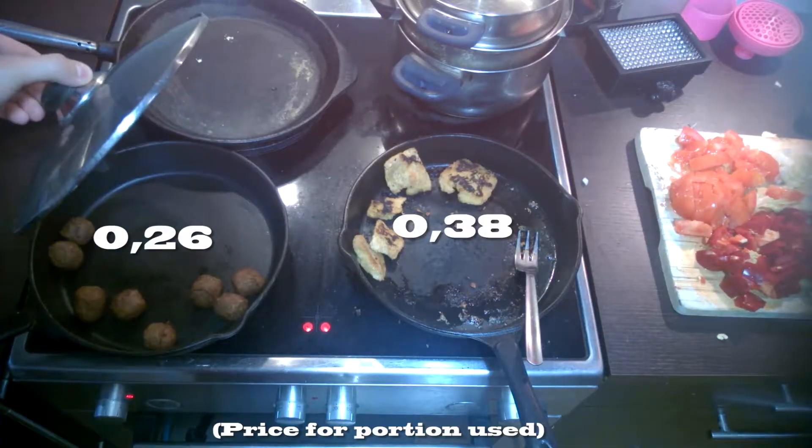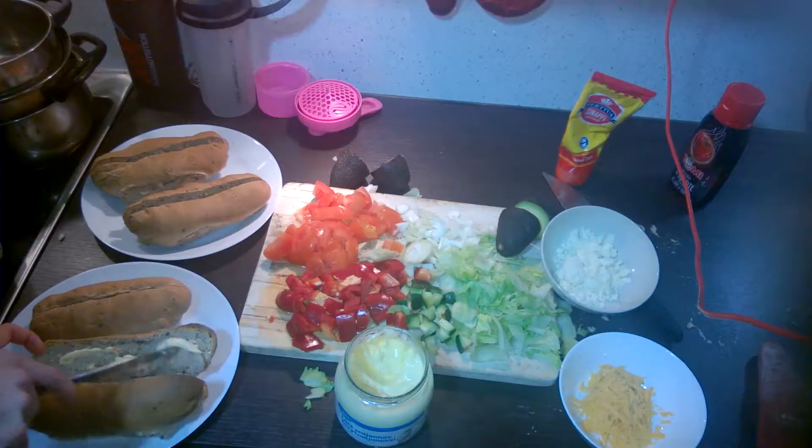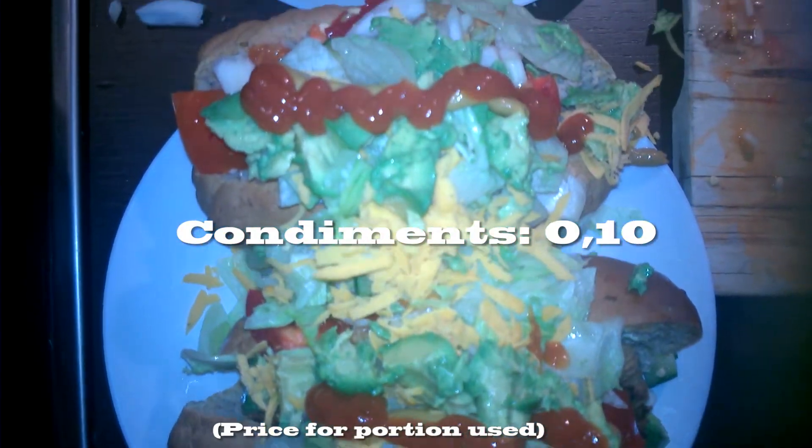Cook up some meatballs and some soy chunks. Pull out the bread when it looks nice and golden. Cut them up. Layer in the mayo, add the meat, toss in all the toppings. Finish it up with a touch of mustard and ketchup and enjoy.